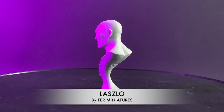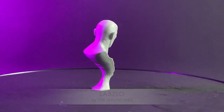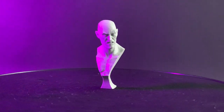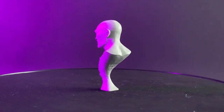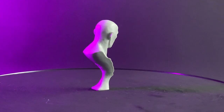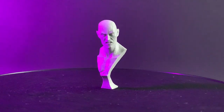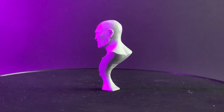First up is Laszlo by Fur Miniatures, sculpted by Raphael Pica. It's beautifully sculpted as you would expect from Raphael. The bust has clear lines, symmetry and volumes which make it an ideal beginner's bust. It's small in comparison to many others on the market, which means it is both manageable and does not intimidate. It also has some moulded scarring which allows the painter an opportunity to try something different while still keeping the overall project relatively simple.